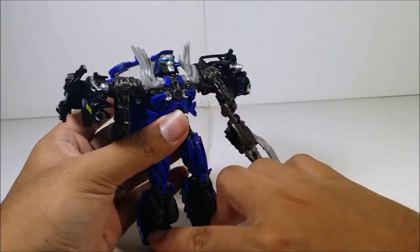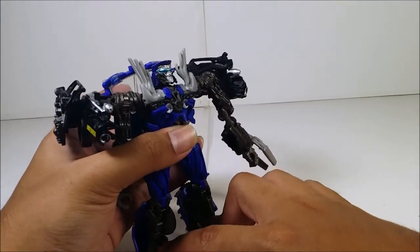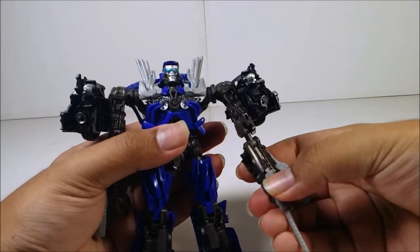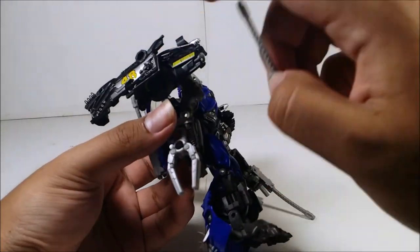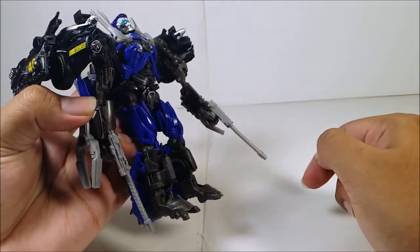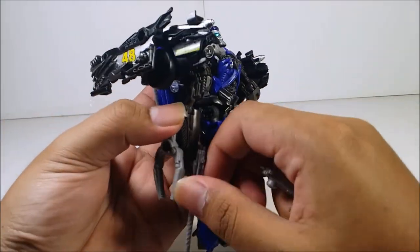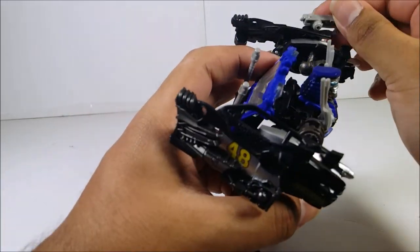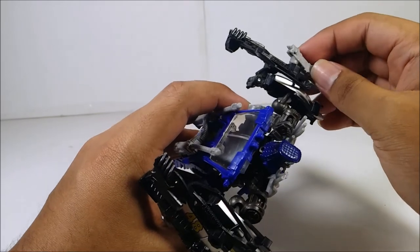The shoulder guns can go up and down on both sides. You can also plug the guns into the hands, though getting them to peg in while in robot mode is kind of tricky.